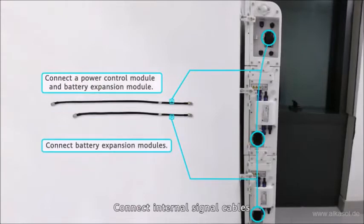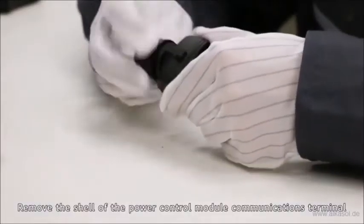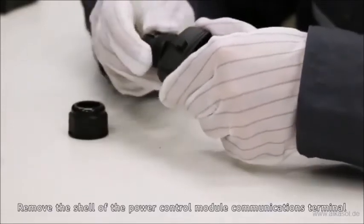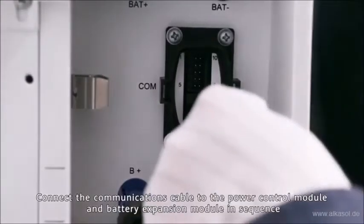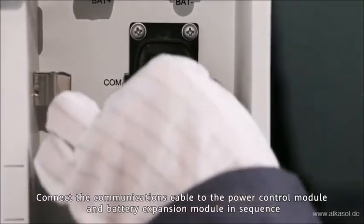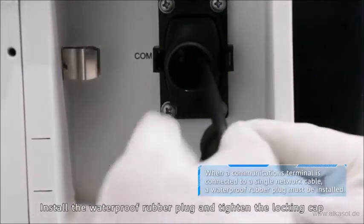Connect the internal PE cables and internal signal cables. Remove the shell of the power control module communications terminal. Connect the communications cable to the power control module and battery expansion module in sequence. Install the waterproof rubber plug and tighten the locking cap.